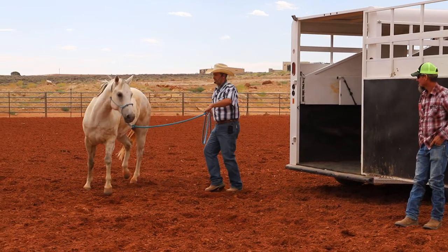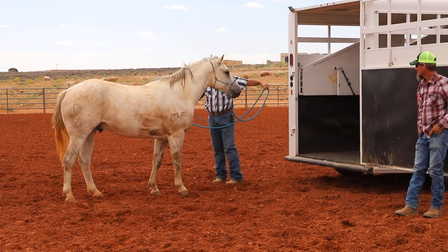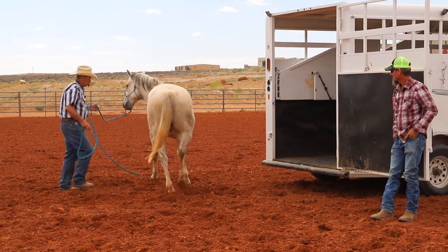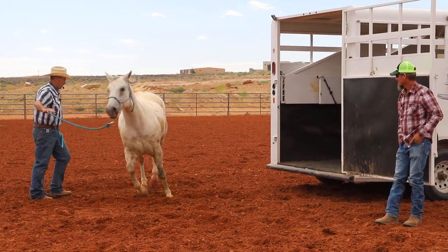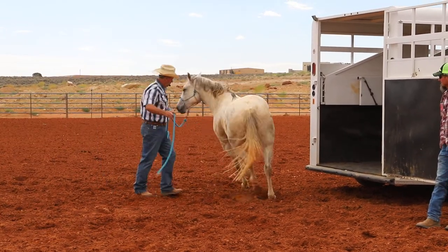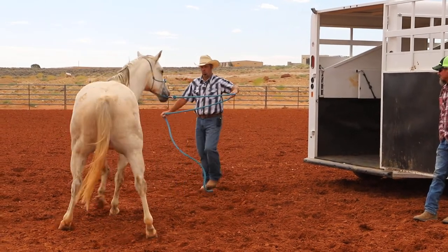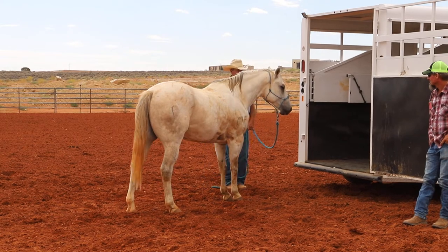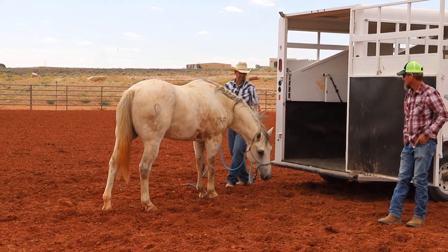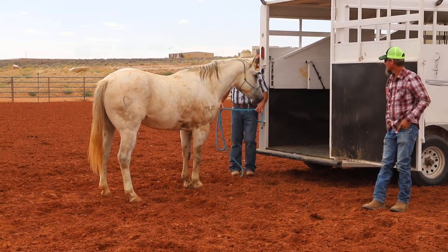We're just going to test him a little bit, get him a little closer, get him used to going between me and that trailer. That's the claustrophobic feel that they get. Now I'm just going to kind of fade towards the trailer and see what he does, ask him to move forward. He doesn't want that, so we'll just keep working him. See his head come down right there - we're just going to let him investigate a little bit. I'm not going to make him get in.